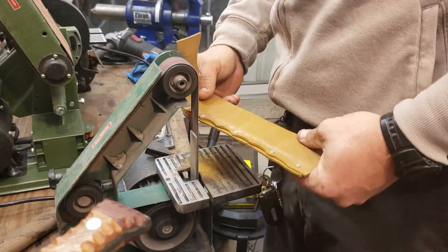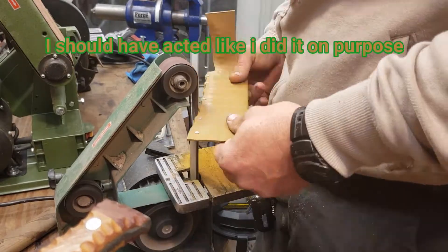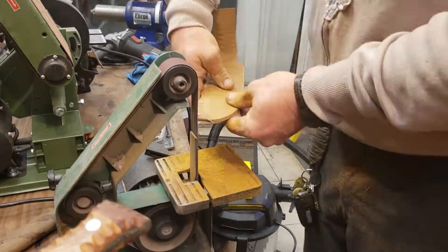So the ripples that you see on the edge there were actually from the kydex overheating — another mistake that I made. So I just kind of went with it on the grind. Turned out okay, I think.